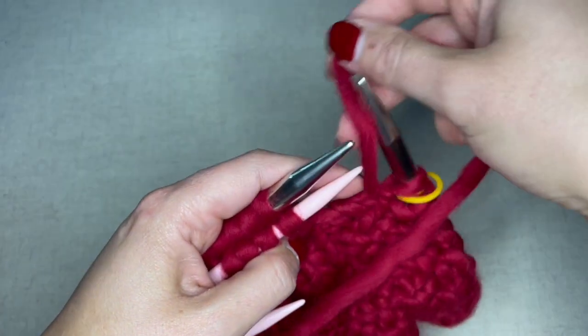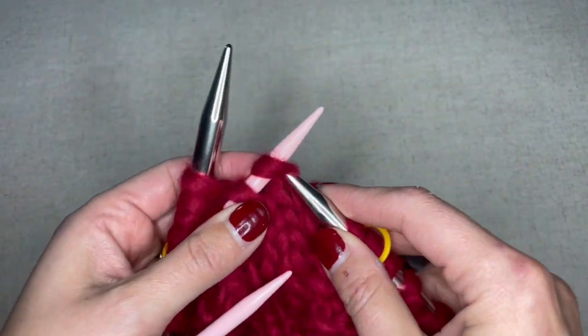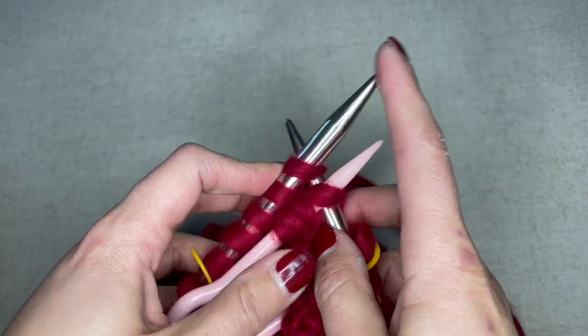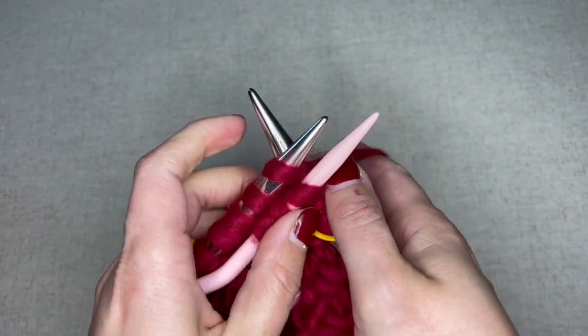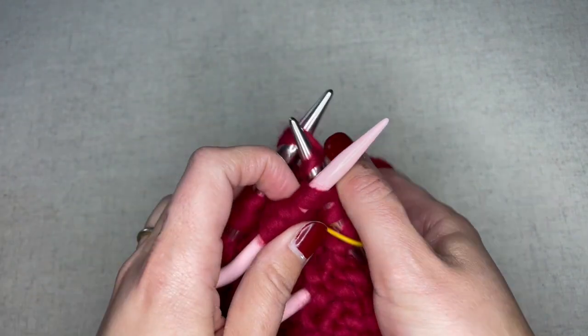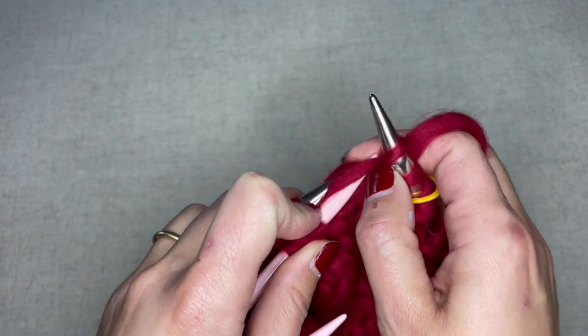I'm going to bring my yarn in back because we will be knitting, and then I'm going to stab the first stitch on my cable needle and then stab the first stitch on my working needle. Wrap my yarn just the same as if I was knitting and then draw through both — first my working needle and then my cable needle — and then remove both of those stitches.